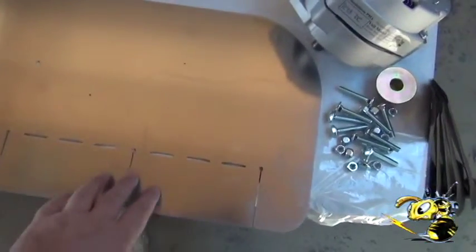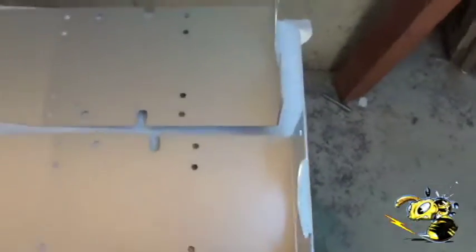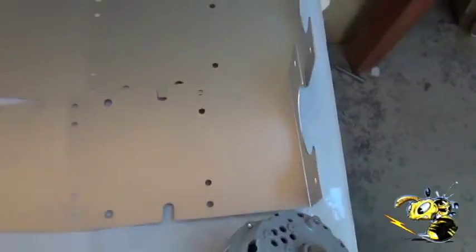This is our tail fin with the adjustable flaps. Here is the main body — both pieces are the same. They are reversible, so the top and the bottom are the same.